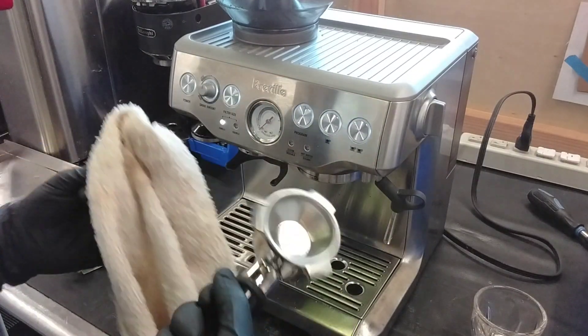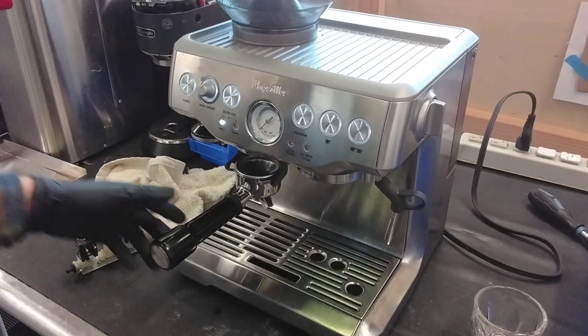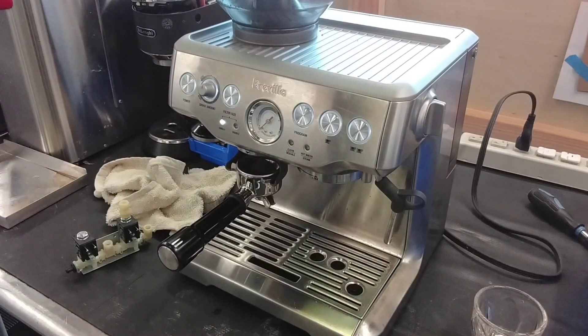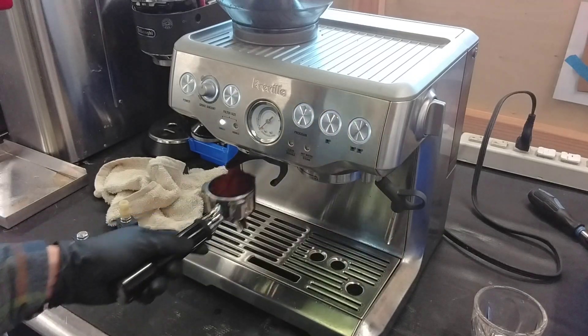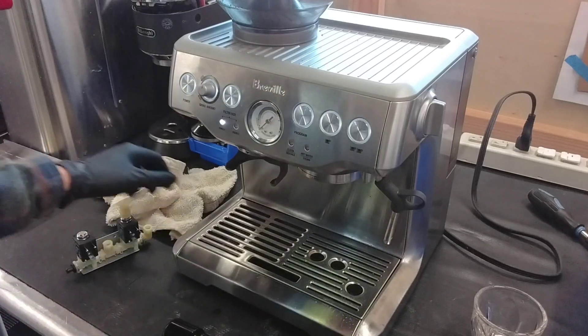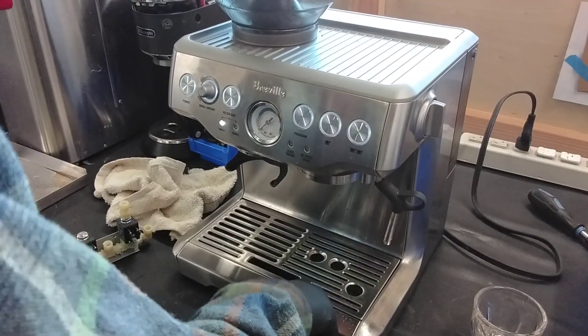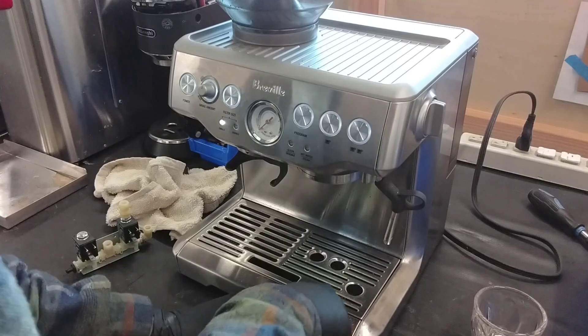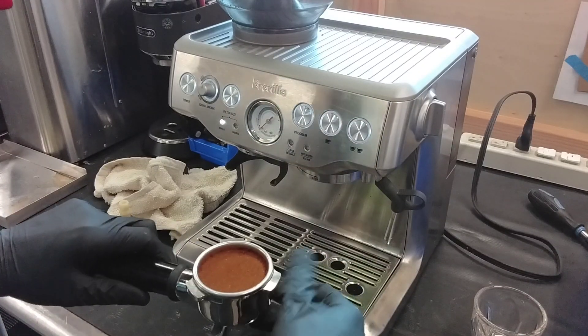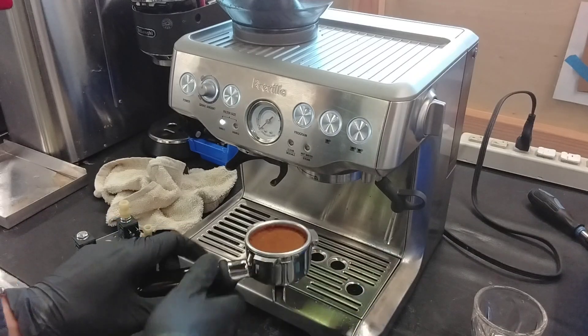We are using a single basket, so we are going to brew a single shot, which is quite a bit different from a double — not just in volume, but in brewing in general. I preheated the portafilter and also the boilers, which is usually what you want to do to brew a proper shot. Especially a single shot, there's a lot more room for error compared to a double.